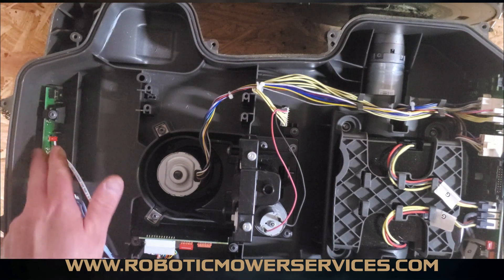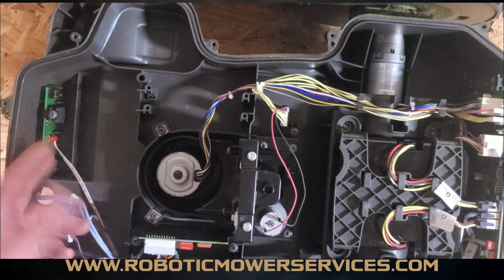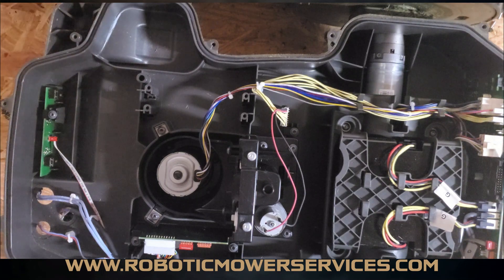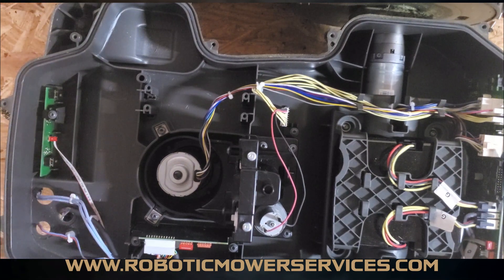In a case like that, you want to check the values you're able to read from this loop sensor before just ripping everything open and replacing it — because money's money, and electrical components can't really be returned. You don't want to throw money at a problem when it's not going to solve it. Let's do a little bit of homework, and you'll be able to determine whether it's your boundary wire system or the loop sensor. But in the first scenario — if it's within 20 feet of a boundary wire and you're getting a no-loop signal — you can almost guarantee it's going to be this loop sensor.